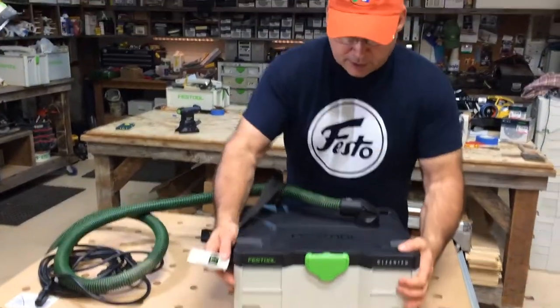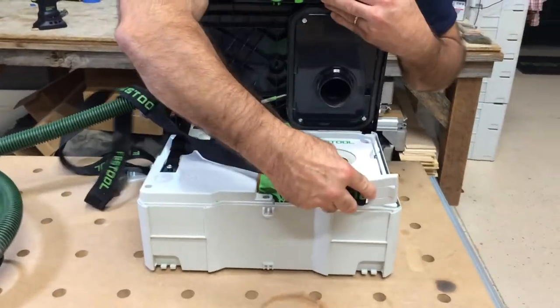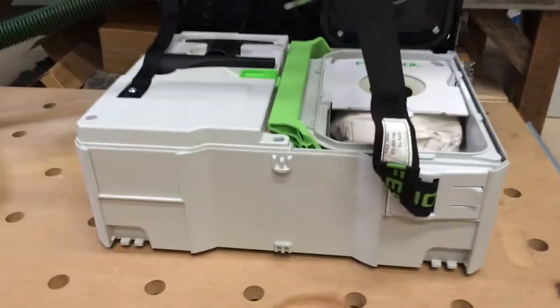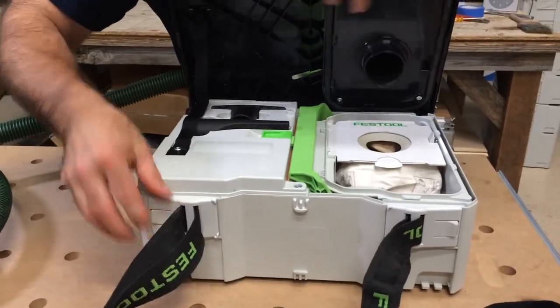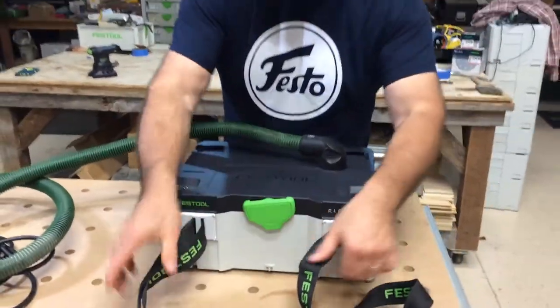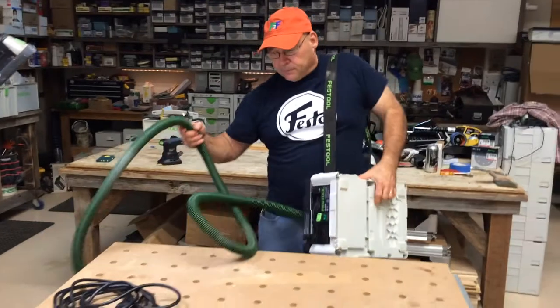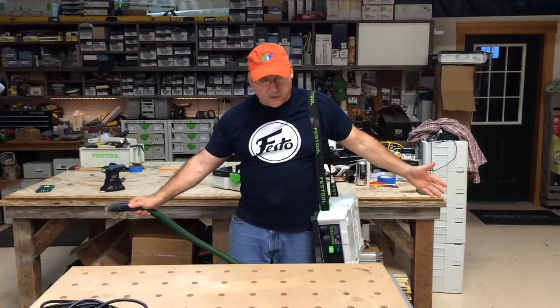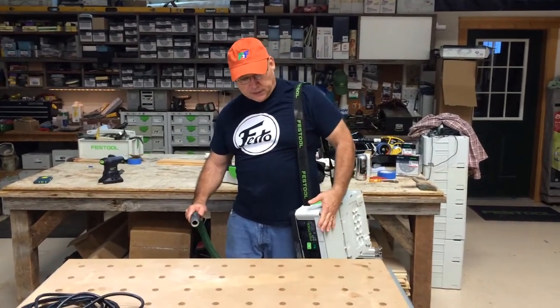I also like it where I can take the shoulder strap, open it up, and place it in here as well. I can carry it like this sideways. Plug it in, use it for whatever cleanup. Nice and comfortable, low profile to my side.